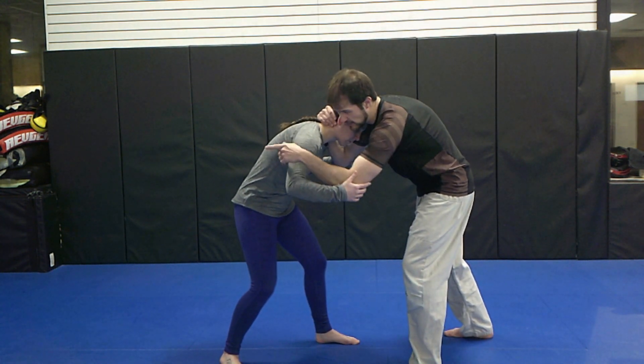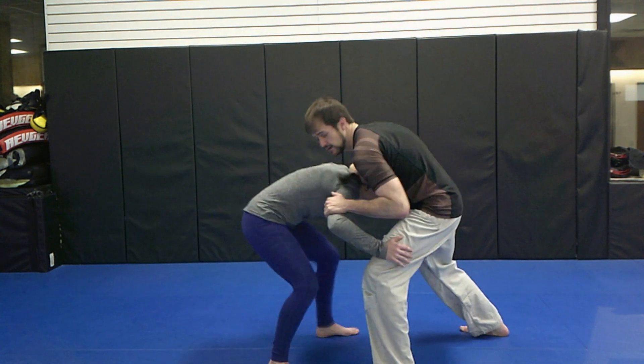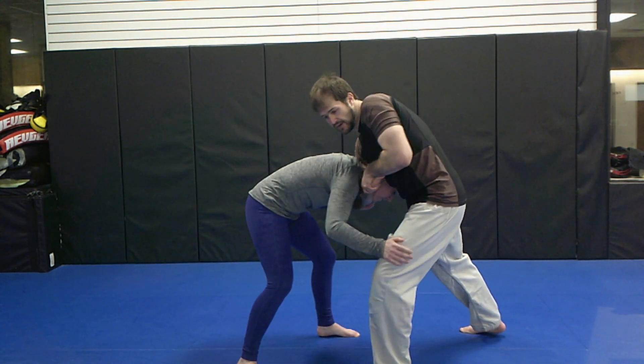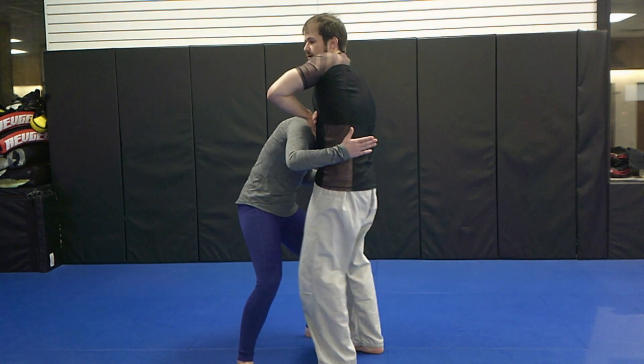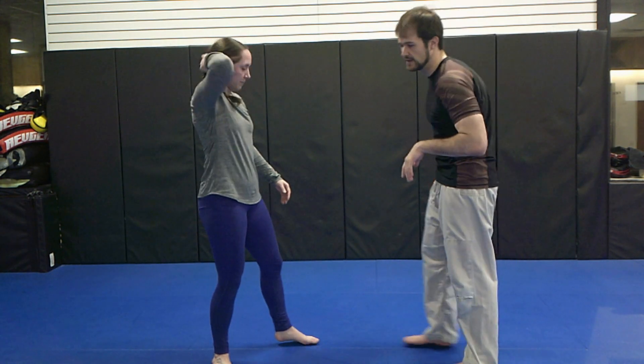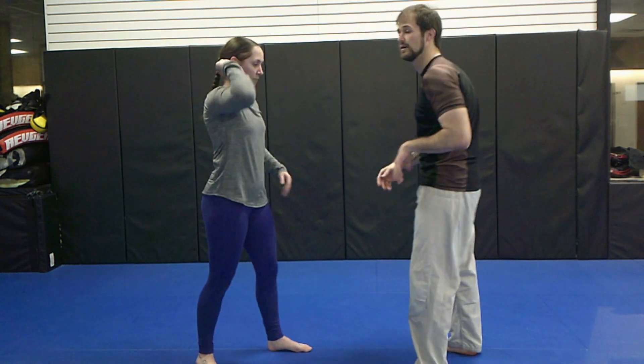I get this snap down by driving her forward. Then under — grab right up my own wrist. Walk forward. Very tight, very uncomfortable.